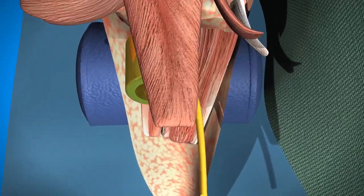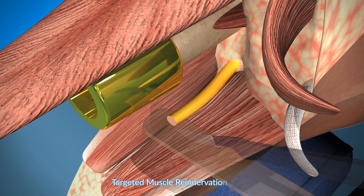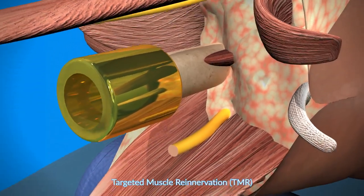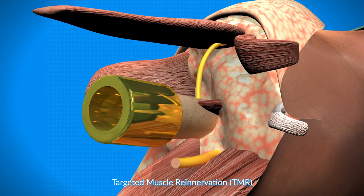Once this is seated, targeted muscle re-innervation is done in many cases. The sciatic nerve is then connected to a motor branch of an adjacent muscle, and this helps with phantom nerve pain.